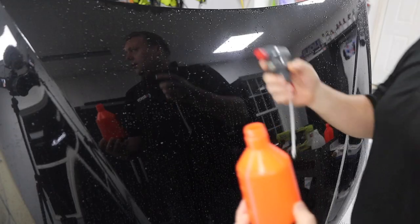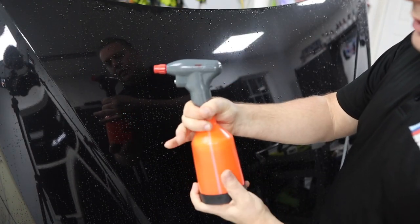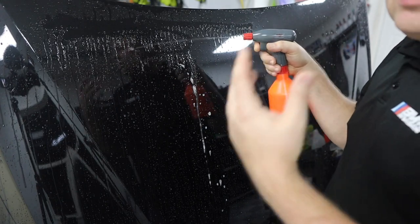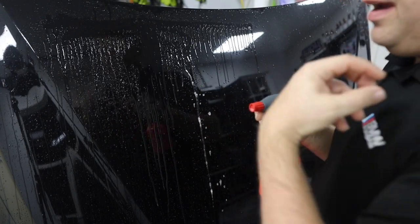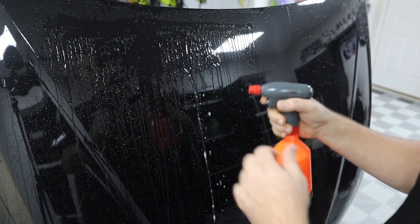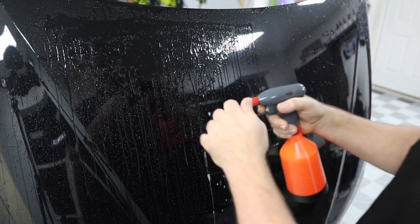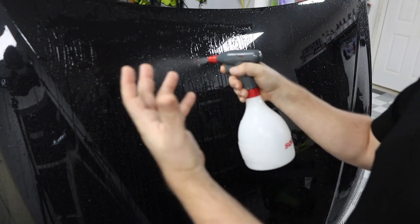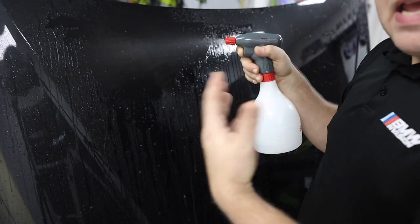Now for the iron remover, W6 fallout remover. With the Solo, you can just mount it right onto the bottle — that's the beauty of the handheld. However, it just does not want to spray in mist mode; the chemical is too thick and slimy to aerate into a mist. Moving the nozzle out doesn't help. To confirm no damage was done, we run distilled water through and it returns to normal misting immediately.